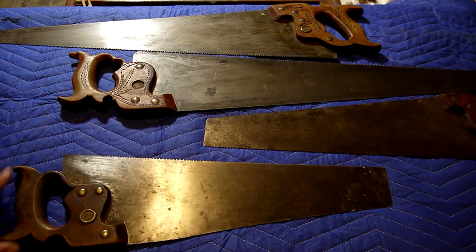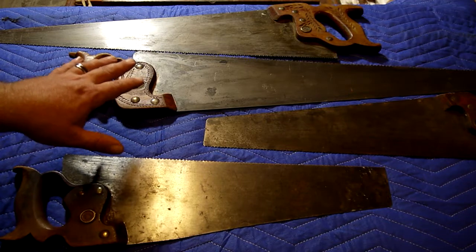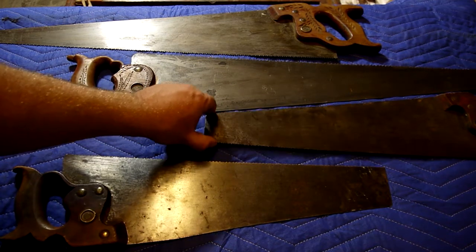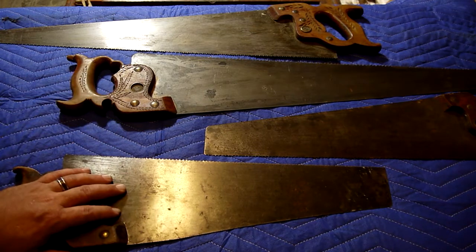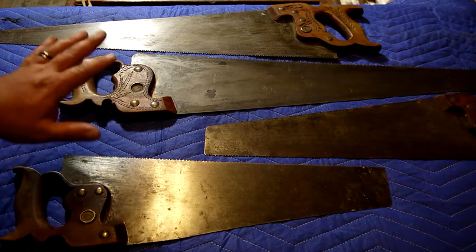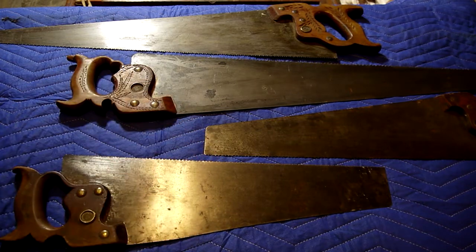These are not all of the saws I'm going to show you, but we're going to start with these. Just as a clarification — you know absolutely nothing about me — but I'm going to tell you that I do not typically use Western saws like this. My experience with Western saws is that piece of crap from Ace Hardware that lived in my dad's garage that we always tried to cut MDF with, and things just always went poorly. The real deal is better, but I've never been fortunate enough to come across a single one, much less the number I'm going to show you.